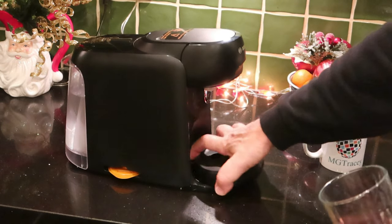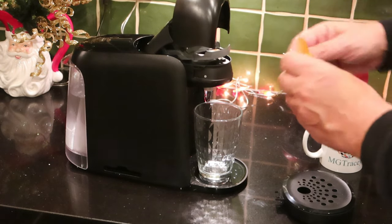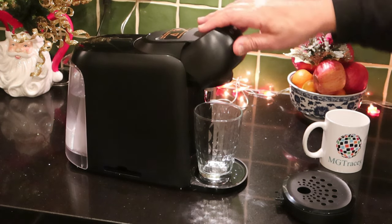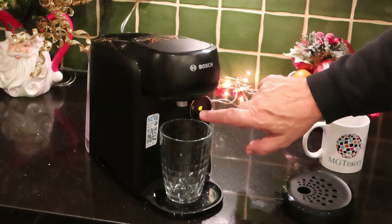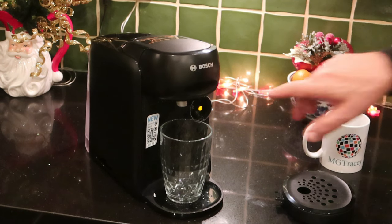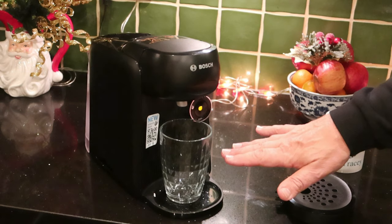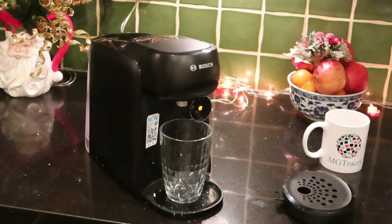Now we're going to use the orange cleaning disc. Put it in where the barcode reader can read it — it will only go in one way, the same as a normal T-disc. Turn the machine on, pop it down, and push the orange teardrop button. The orange teardrop does lots of things: if you need to stop it because the cup is going to overflow, touch the teardrop. If the machine has stopped and you haven't got enough, press and hold the teardrop and it will put more water through.